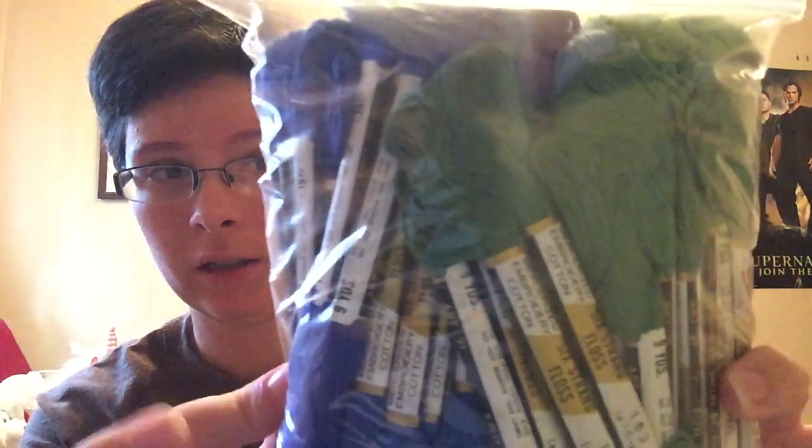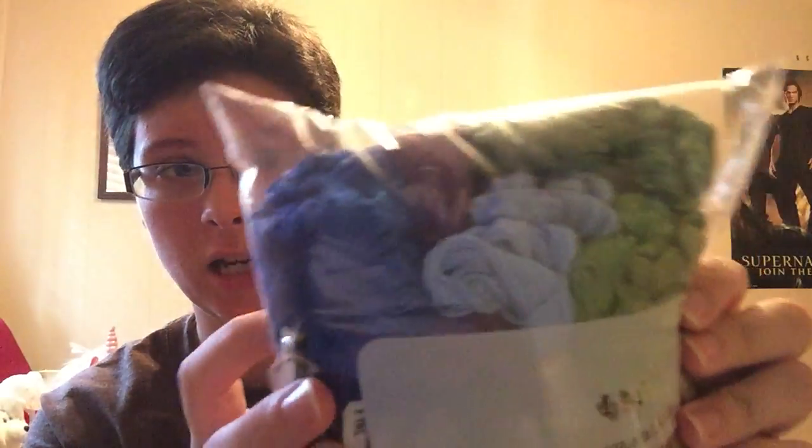A friend of mine had gotten me a big bag of weirdly named flosses. I'm not sure what I'll use them for right now, but I'm sure I'll find somewhere to use them.